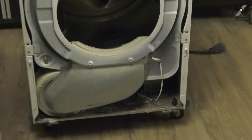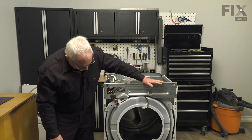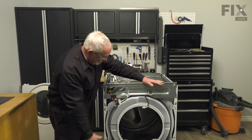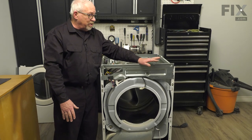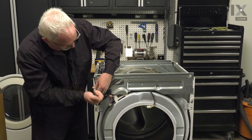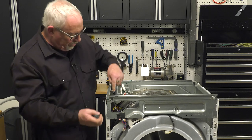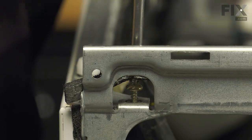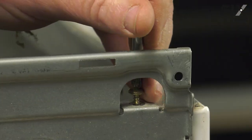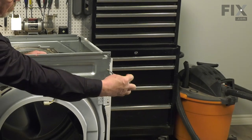Our next steps are to remove the upper bracket and the lower chute, and then we'll be removing the front bulkhead. I know this seems like a lot of parts and a lot of screws, but you'll find the repair is quite easy once you get into it. We have a screw here, another one straight up from here, and the same thing on the other side.